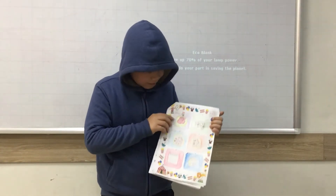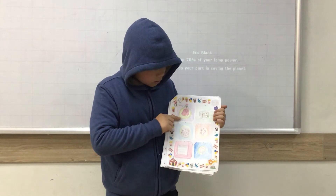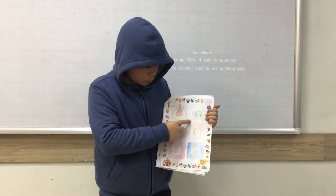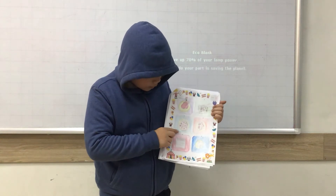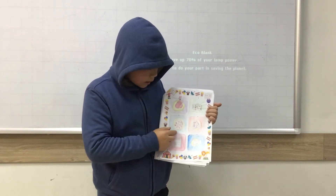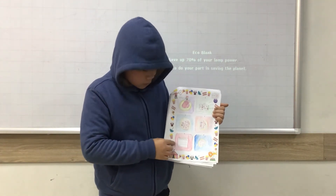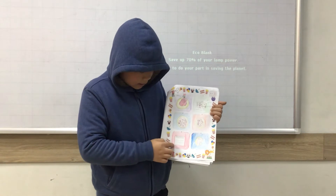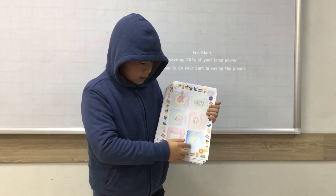Step 1, we put the ketchup on the base. Step 2, we cut the ingredients. Step 3, we put the ingredients on the pizza. Step 4, we put the cheese. Step 5, we put the pizza in the oven. Step 6, we have the pizza.